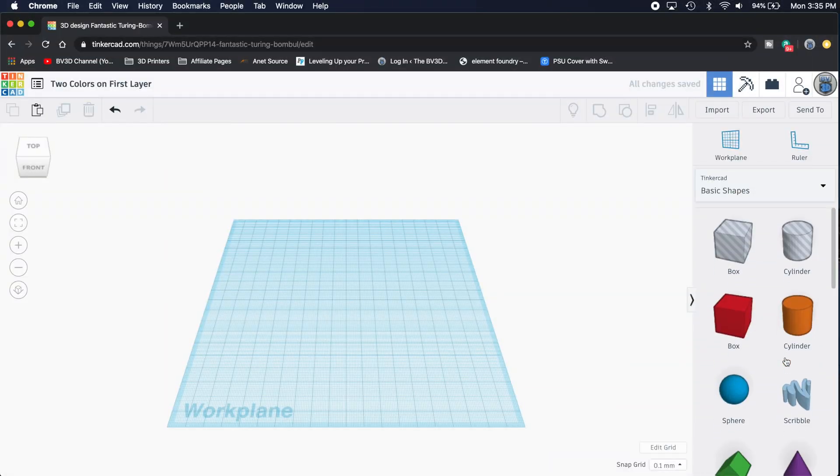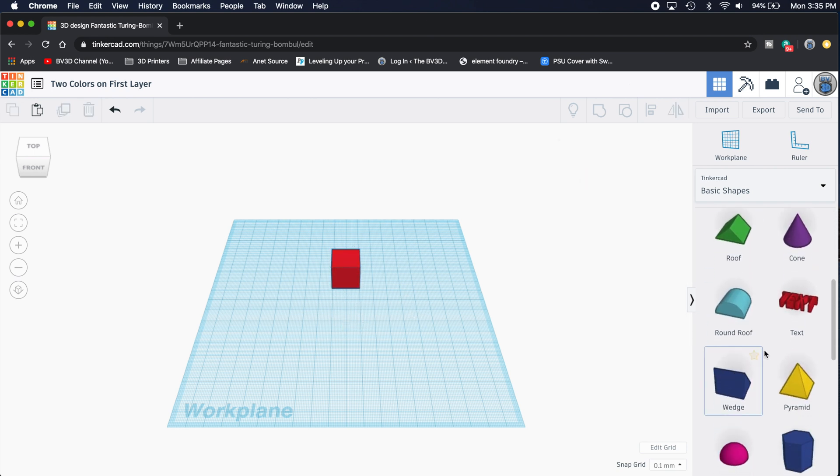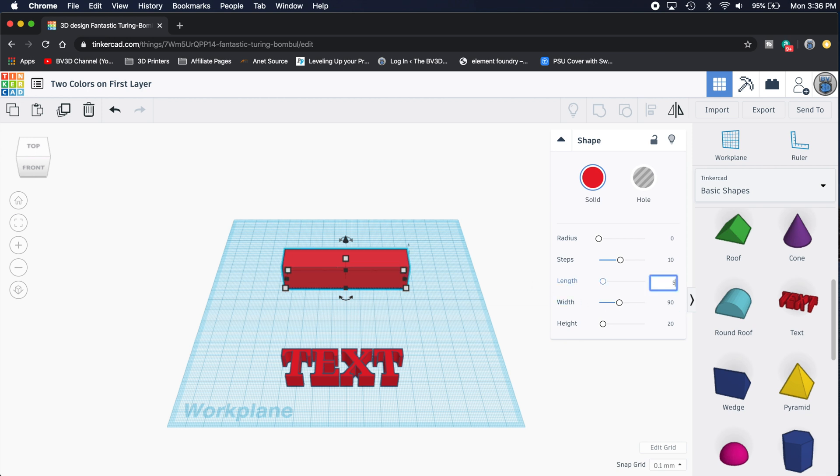Instead of a big sign, I want to make a little business card-sized thing. To do this, we'll need two things from Tinkercad's Basic Shapes panel. First, we need a box, which we'll resize to be our card — so drag a box out onto the work plane. The second thing is text, so scroll through the Basic Shapes panel, locate the text object, and drag that out onto the work plane too. I measured a business card and it's about 90 millimeters by 50 millimeters. So let's set the width of the box to 90 millimeters, the length to 50 millimeters, and since this is going to be like a card, let's set it to 1 millimeter tall.